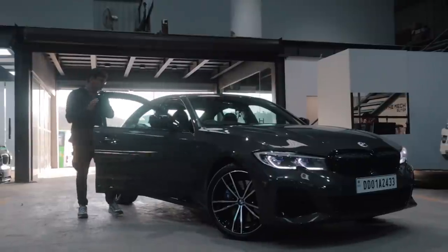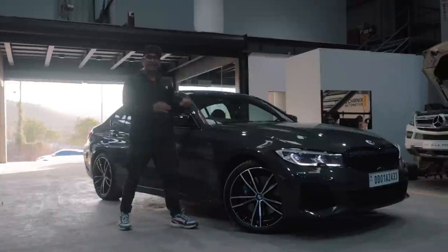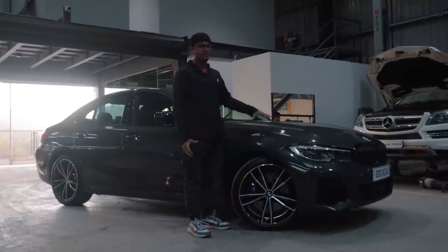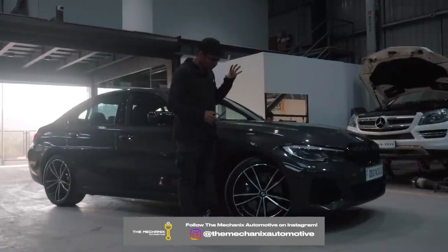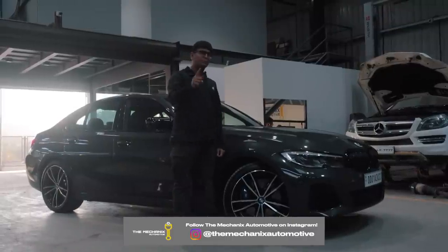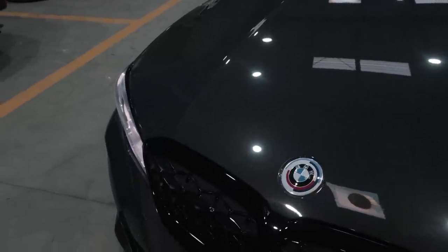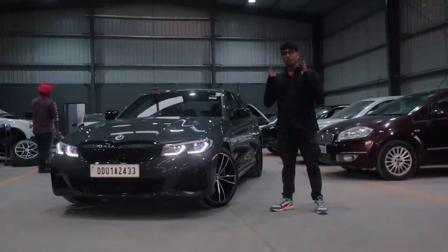Welcome back to another series on the Driver's Hub. Today we probably have one of the hottest cars in India right now — this is the BMW M340i. As you know, this is a tuner's dream because it has the B58 engine. We're going to be doing this build at Mechanics Automotive and we're super excited to show you what the potential of this thing is. Today is the first episode and we're going to be putting on a super special set of rims.